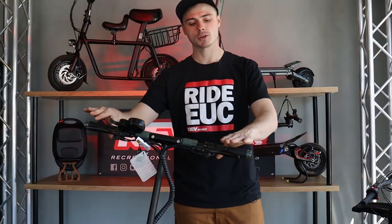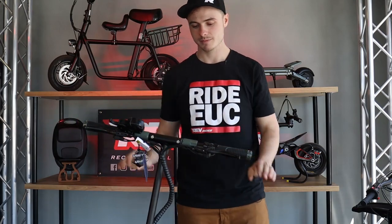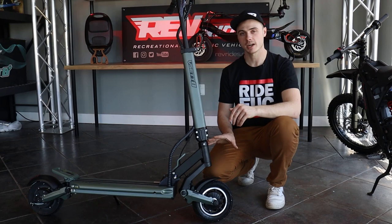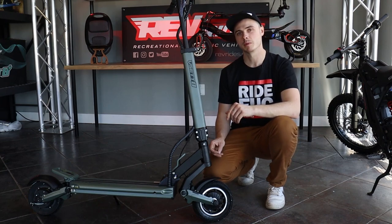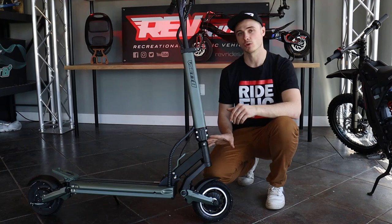Check that both brakes are working — push both levers and give a firm push forward. The V-Set 8 has a solid rear tire that does not require air. The front tire should be inflated to 45 to 50 PSI. It's a good idea to check this before each ride to ensure that you don't get a flat tire.